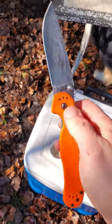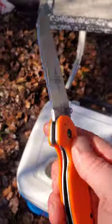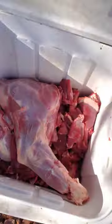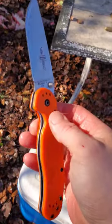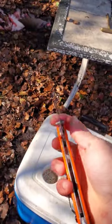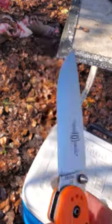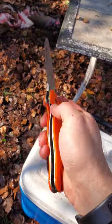All right, this Rat 1 in D2 right here took care of that deer with no problem. Didn't ever have to sharpen it once — skinned it, boned it out, everything. If you guys like to hunt, definitely pick one of these up. I love this one, it's in orange. This is a super well-made knife for about 40 bucks. D2 steel, Rat Model 1, blaze orange.